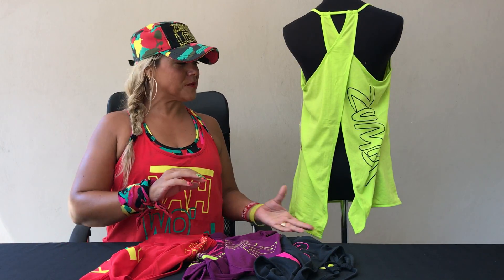Pretty cool, right? So that is the Ya Woman Loose Tank — super cute — and there are some styling tips and tricks to bring it to the next level. I'll see you again soon. Bye for now.